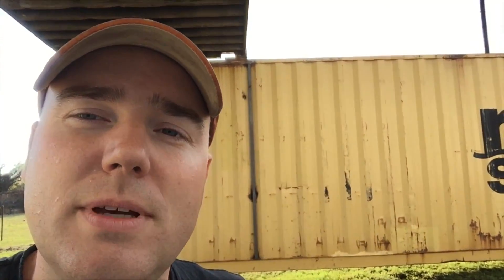Hey, thanks for watching this next installment. We hope to do the painting of all the containers inside and out, so I hope you will stick around with us for that. See you next week.